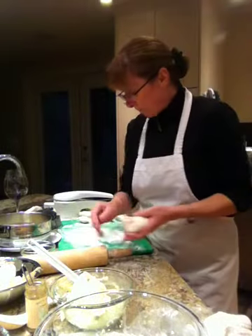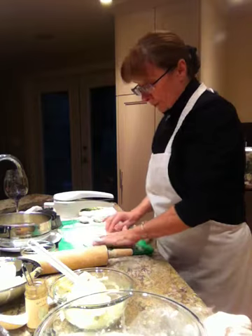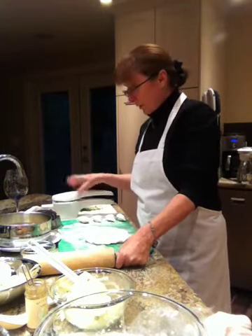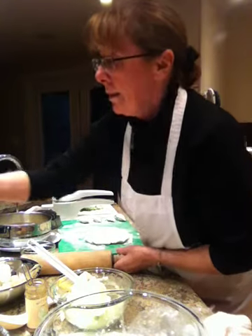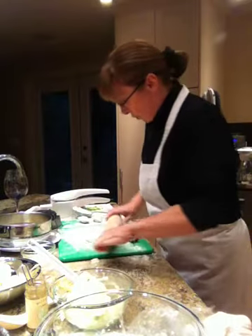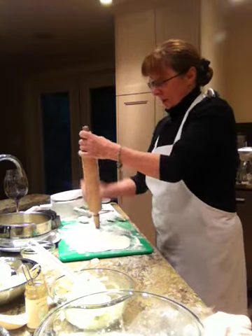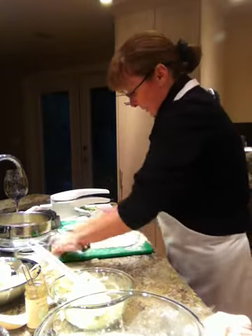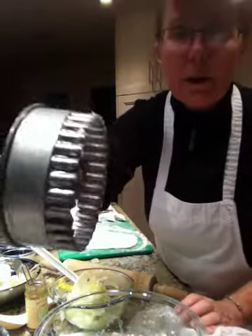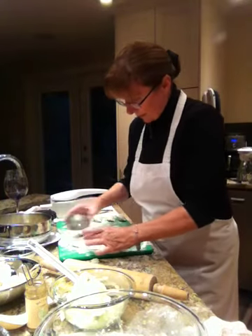My filling is ready, so I'm just going to roll this out. I started rolling out earlier with my flour. Take my flour board and just roll your dough out until it's quite thin. Keep your rolling pin floured so that you don't stick. And then simply with whichever cookie cutter you want, just cut out rings. It is that simple.